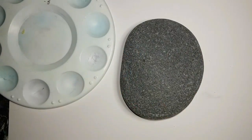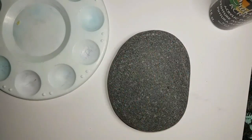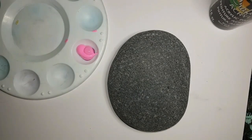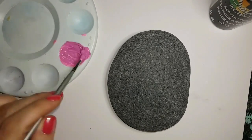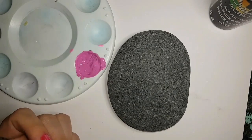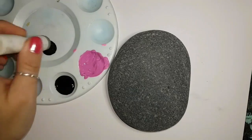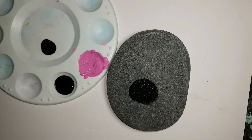Hey everybody, welcome back to my channel! Here's another tutorial — this time it's paint and paint brushes. Please ignore this horrible bubblegum pink color I started off with on the petals. The most important part of this stone today is the bumblebee. I started off with pink petals but changed them to a dark berry wine color, which I much preferred. Either way you can see both options and decide what you want to do.